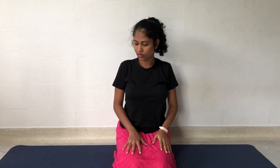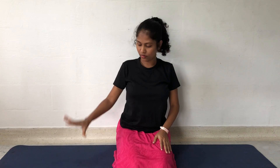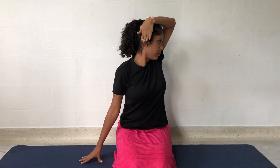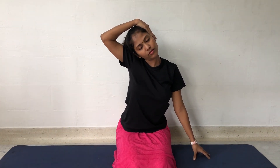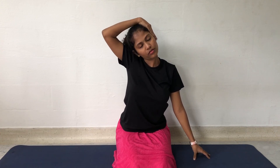Keep the right hand fingertips on the floor. Keep your left hand on the right ear and slowly tilt the head towards the left side. Release and repeat in the opposite direction. You can repeat this exercise a couple of times to relieve any stress in the neck muscles.